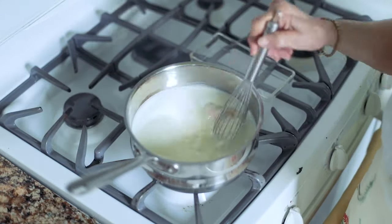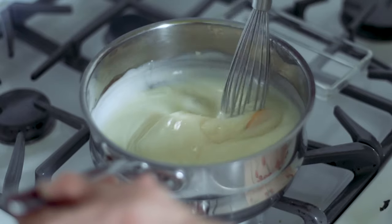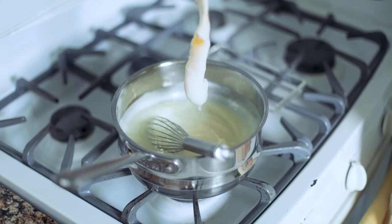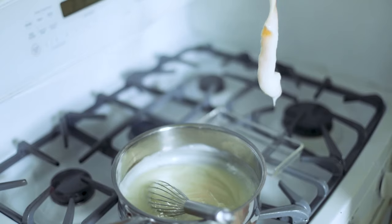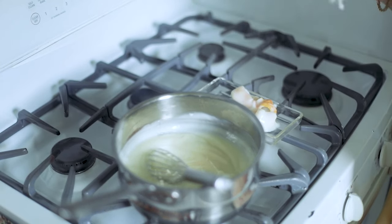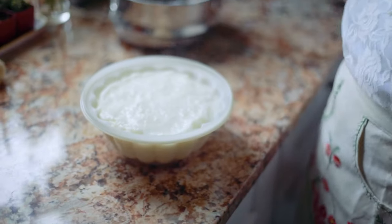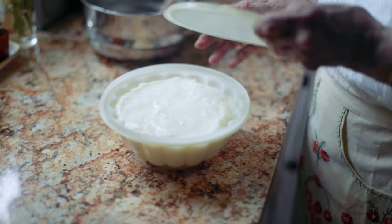You will see it thicken right before your eyes. At that point, take a fork and take out the lemon peel. When we were children, we would hang around my mother when she was making Bianco Mangiare because we fought over this piece of lemon peel to suck out whatever was there — the warm, sweet, delicious pudding. Now we're going to pour it into our mold. This is going to cool, and after it's cool, we will cover it and put it into the refrigerator to chill overnight.